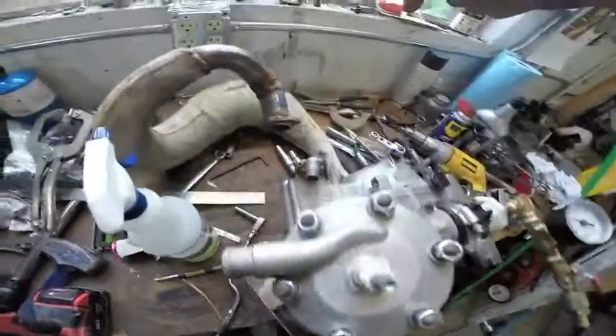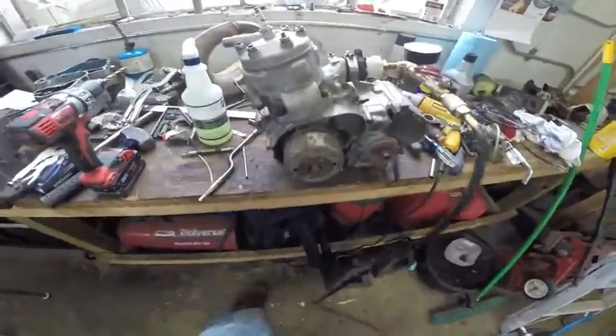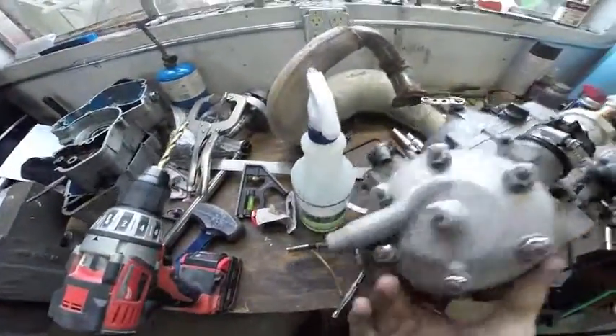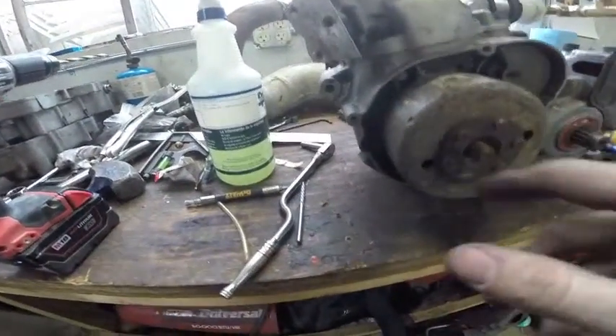So our crank seal on the inside, on the clutch side, is bad. That means we're going to have to take apart that side and take this off as well. The stator wires were snipped — somebody cut the wires off right there. So we're going to buy a new stator. It's a complete engine pull: flywheel off, do that crank seal.